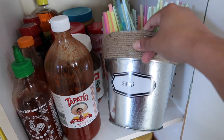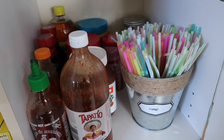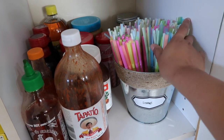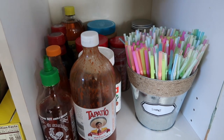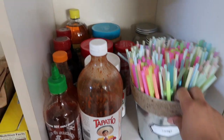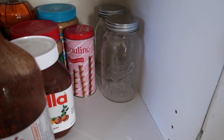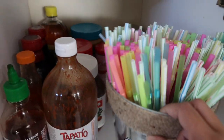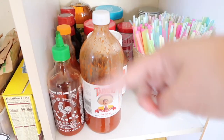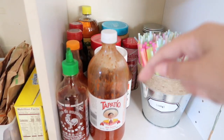On this side I'm using one of these Dollar Tree tins to store our straws. We don't go through that many plastic straws but in case we want to use one, it's there and handy. I'm also going to put some peanuts in these mason jars from Dollar Tree. And then we have a bunch of sauces, peanut butter, and stuff like that on this shelf.